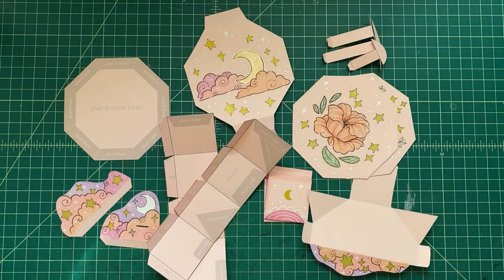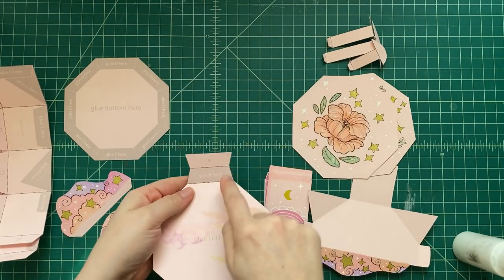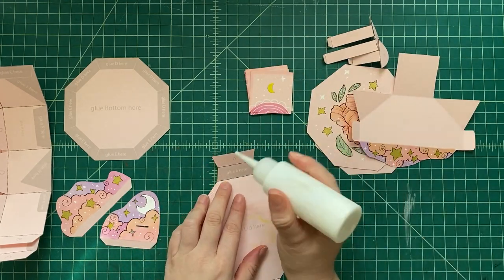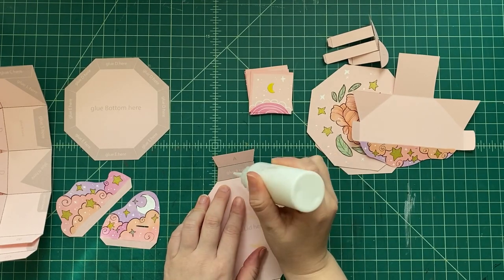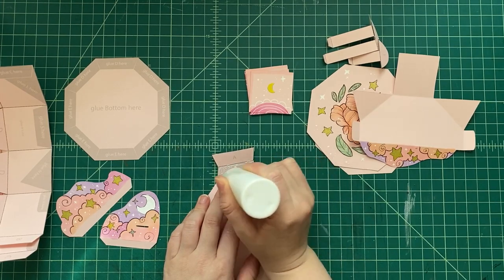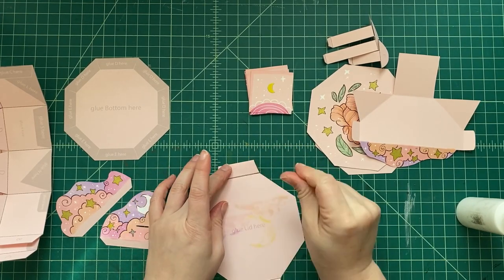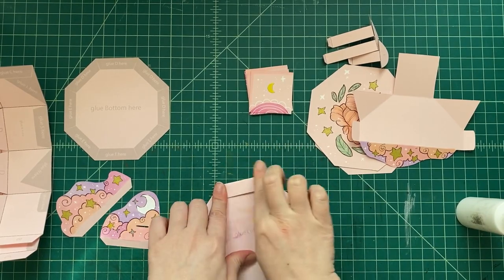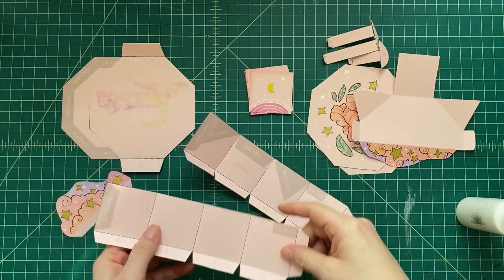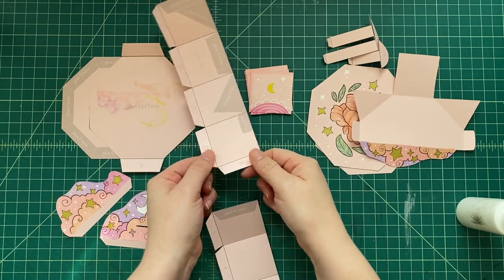Once you've decorated everything, it's time to start assembling. What do we need? Good old glue. I would just use regular craft glue, like Elmer's glue. We're gonna look for all the little gray areas on our templates, turn them over, and start with area A — glue area A to itself. Put a little glue right in that area, and remember, don't squirt a big blob. You want just a light spread of glue. Fold that piece right onto itself, just like that.